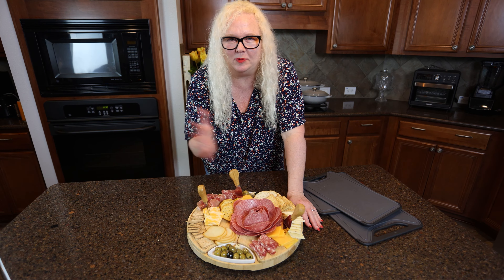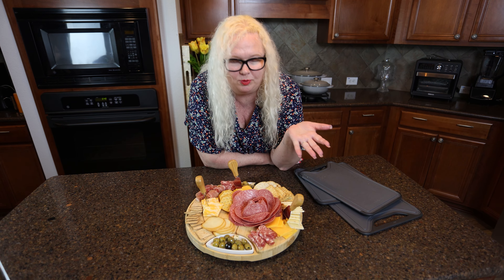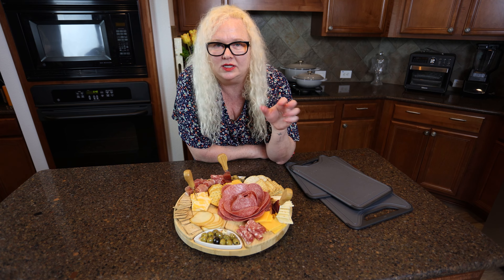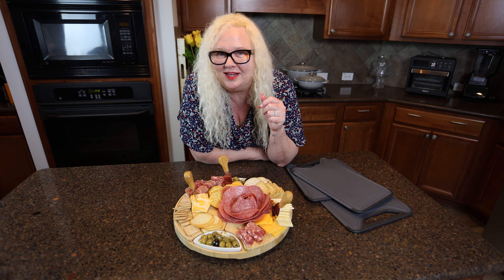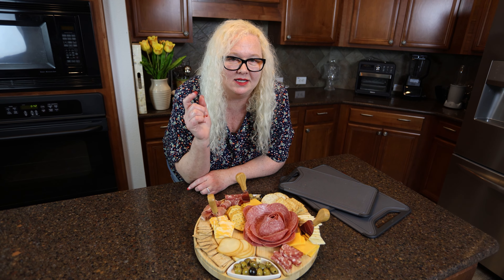I think it's time to let everybody jump in and enjoy the food. I do have to say I'm loving this little board — it's perfect and it's compact. You can keep all these pieces with it; you don't have to have them all in separate places. So I absolutely love this. Make sure you hit that subscribe and give us a thumbs up. We always love your support and we'll see you again soon.